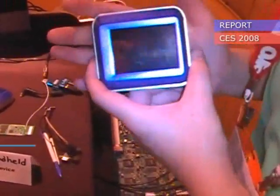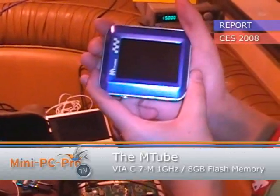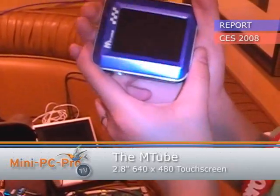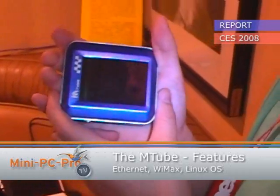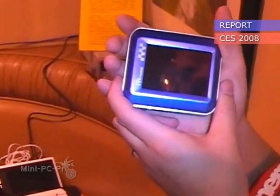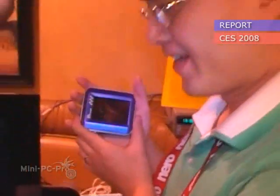Because of its size, we think it can make an ideal mobile internet device. We're working with several Taiwanese OEM manufacturers and we hope to be able to ship this product maybe Q2 this year. I hope everybody will have one in their hands by that time.